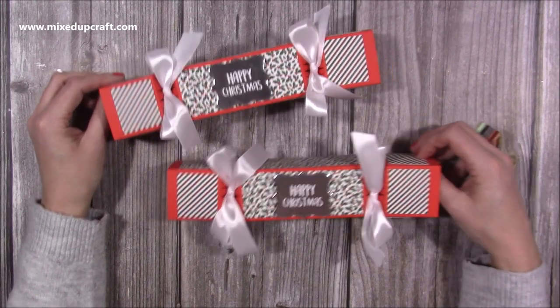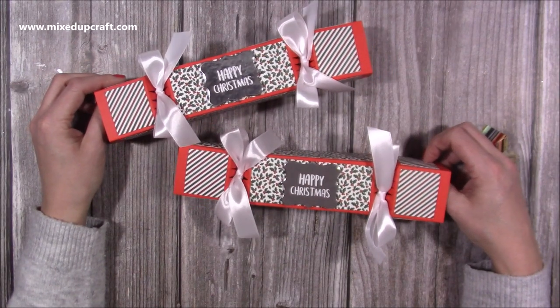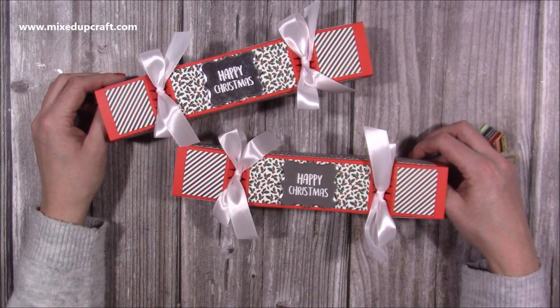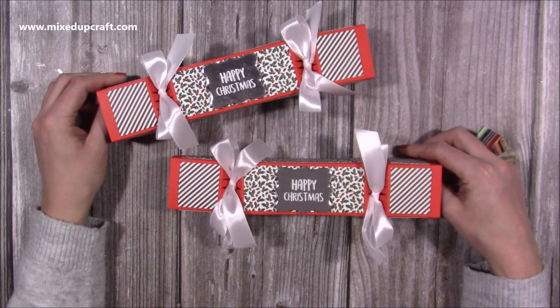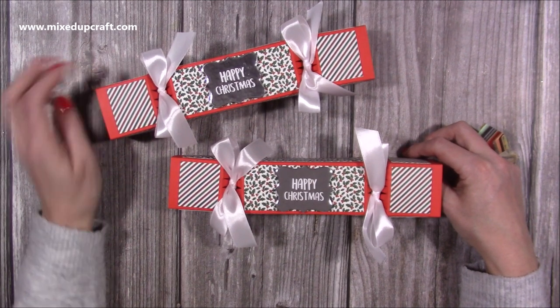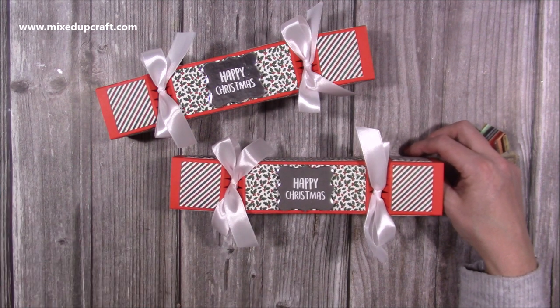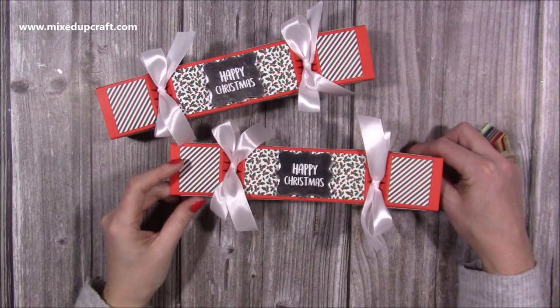Hi everybody, it's Sam at Mixed Up Craft. Thank you for watching my tutorial today. I'm going to be showing you how to make these crackers. I did feature square crackers about five weeks ago on the channel, but that was using a die. And every year I like to make crackers for my own Christmas table. The ones I made five weeks ago were for my friends — I made six and they've enjoyed them. These ones are for my Christmas table.